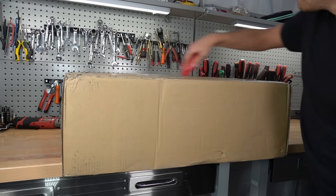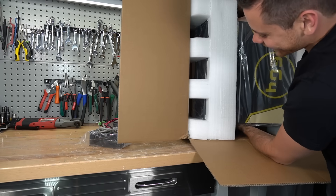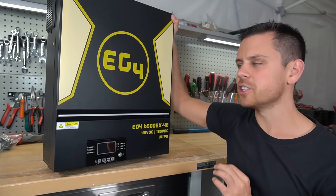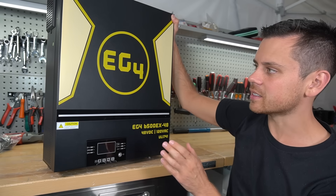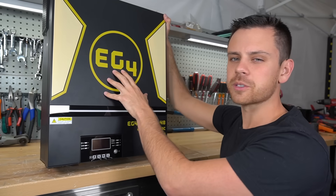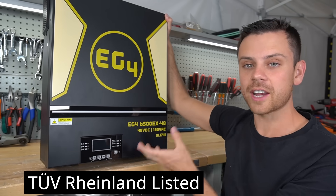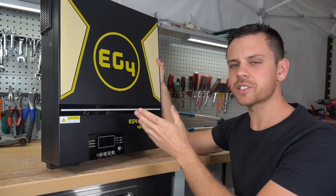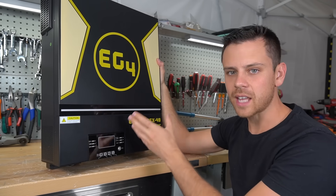Today we're reviewing the new EG4 6500EX. This is an LV6548 on steroids. EG4's model is different because it's UL1741, so we will actually pass an inspection and can actually use this with the grid. All the other 6548s on the market are only UL certified. This one is actually listed.